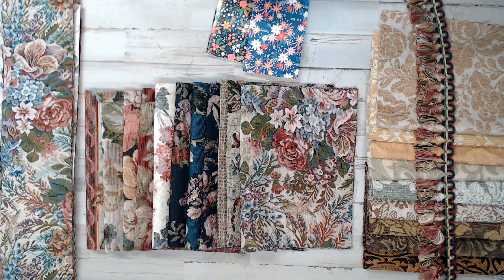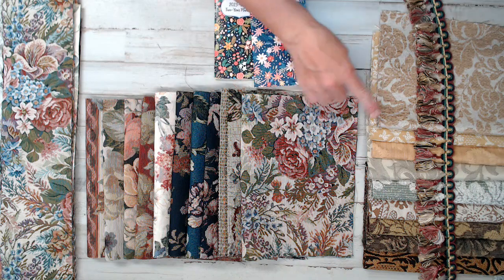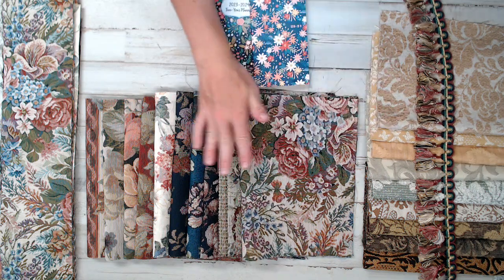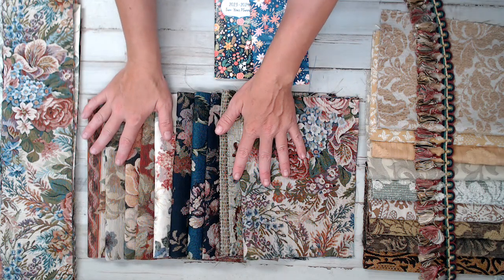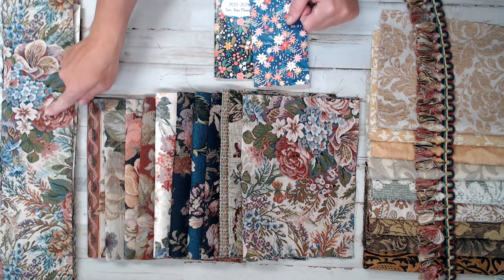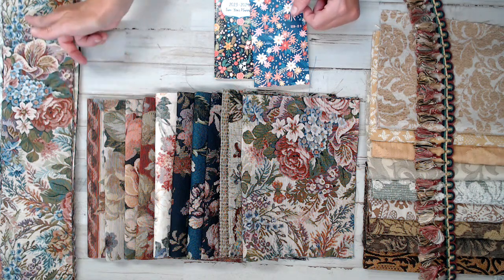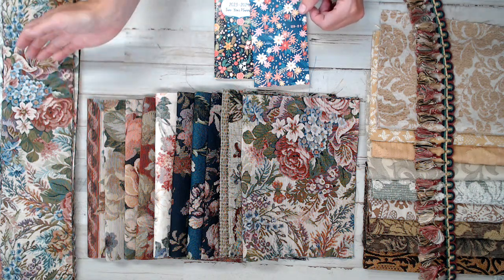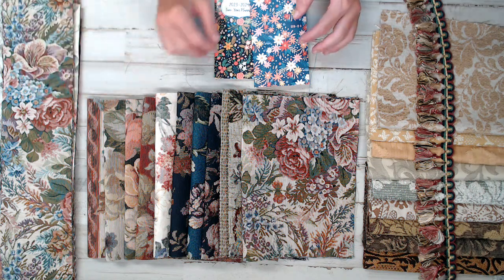My daily deal gift with purchase — before I show you what the daily deal is — is if you buy two or more daily deals. There are three different daily deals: this neutral tone pack, the floral pack, and the spine strips. And these spine strips are also great for belly bands too. You can cut them in half and make a great double pack per print for belly bands.